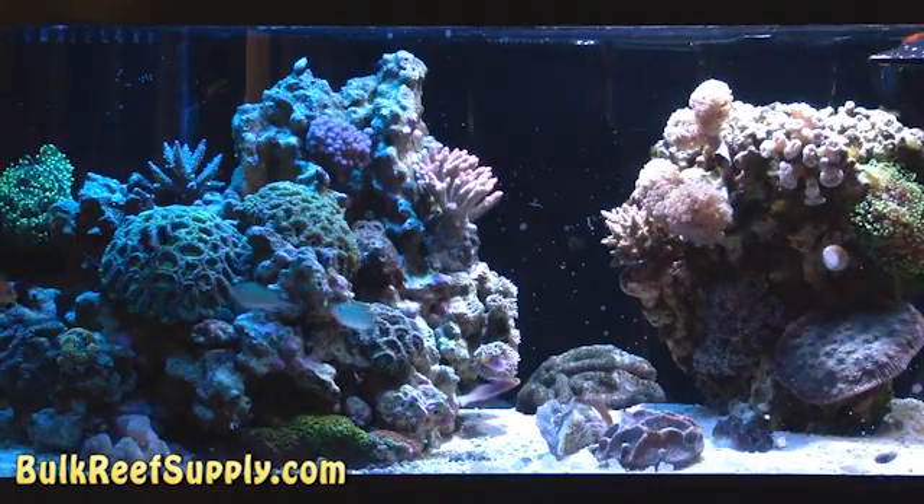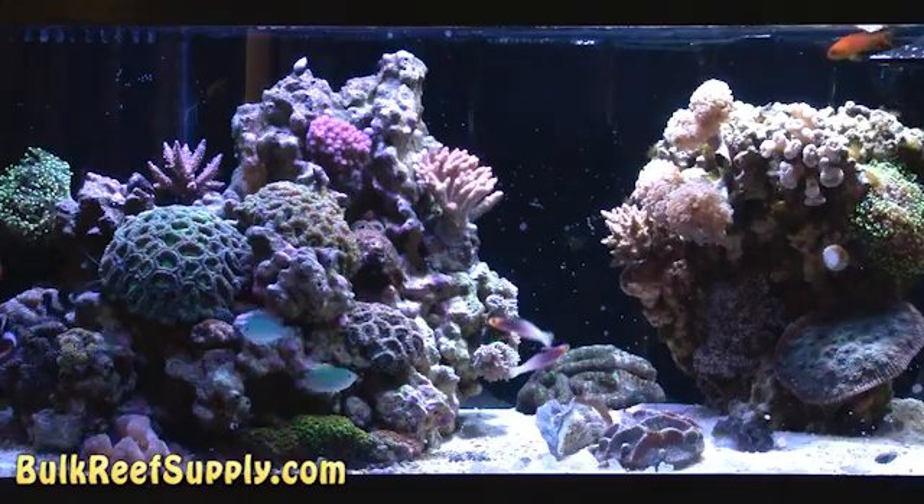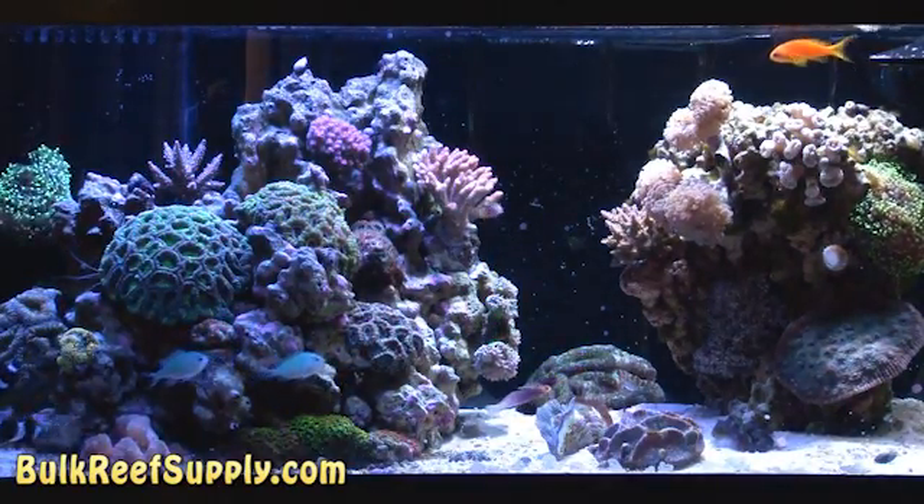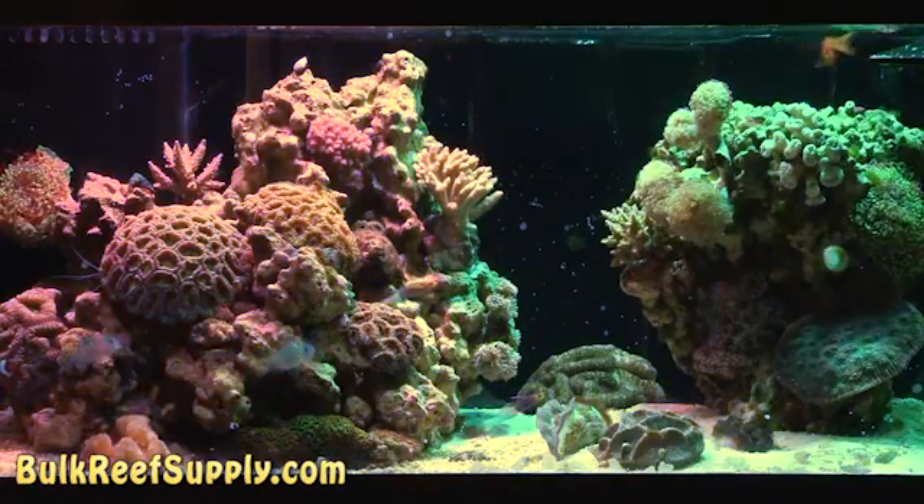I personally love the ability to tune the colors to exactly what I want the tank to look like. I've used a thousand combinations of different bulbs, and it just never seems perfect. With most LEDs, we can tune it to all kinds of different colors — we can even go seasonal for Christmas.